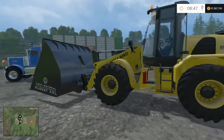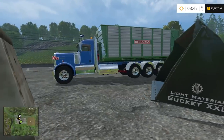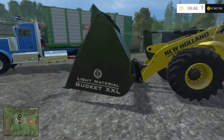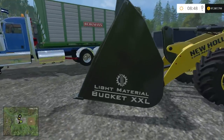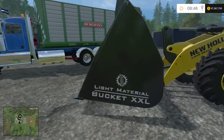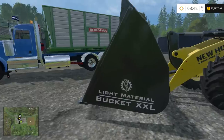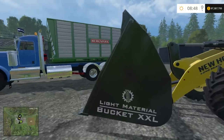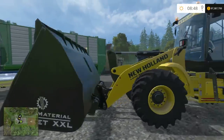Once again it's the Kenworth 900B Multilift version 1.0 multicolored truck. And this scoop shovel — whatever you want to call it — is the Kyosho extra large wheel loader shovel. All the information will be down below guys as well as the link. I hope you enjoyed this mod review and I hope to see you in the next one. Take care.